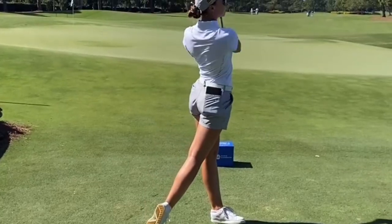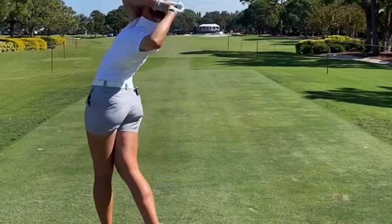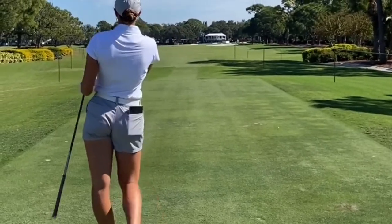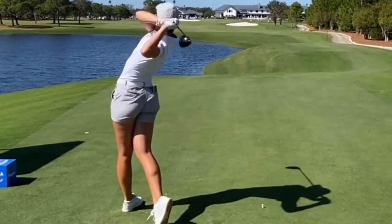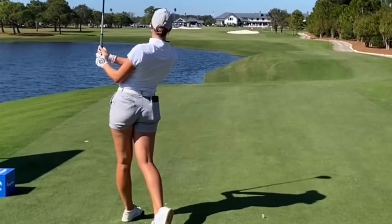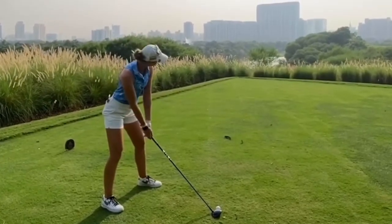Now that you've learned about Polly Mack's swing technique and the importance of consistency, it's time to put it into practice. Head out to the driving range and work on replicating Polly's smooth and powerful swing. Focus on your grip, posture, and rhythm, and watch as your shots become more accurate and powerful.